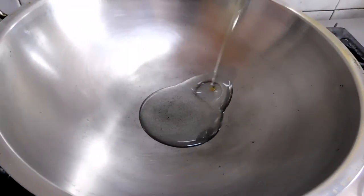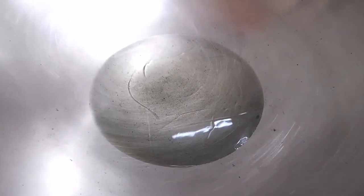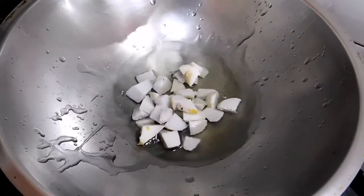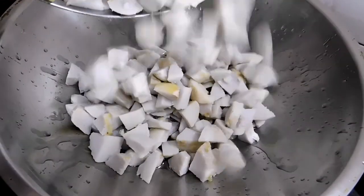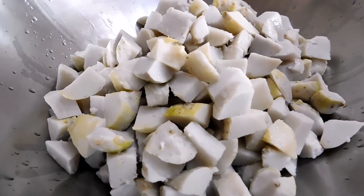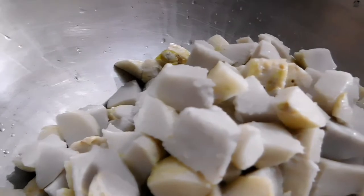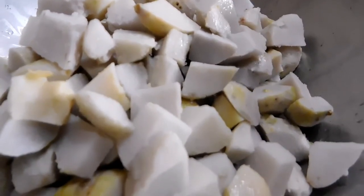To a wok, we shall add some cooking oil generously. These need to be roasted, so a little extra oil is a must at this stage. Taro contains a type of starch called resistant starch, which slows down digestion and reduces blood sugar spikes after meals, making it a perfect choice for a diabetic diet.